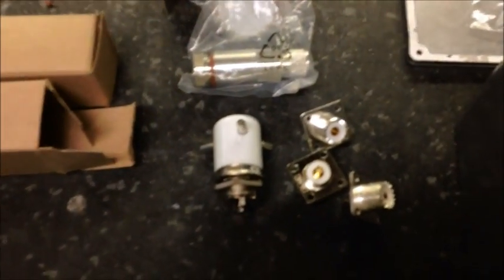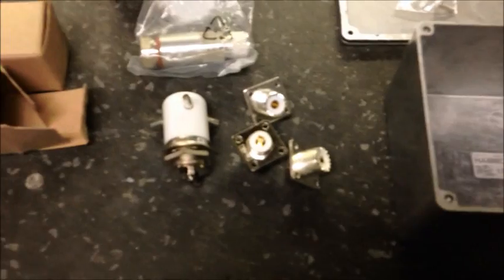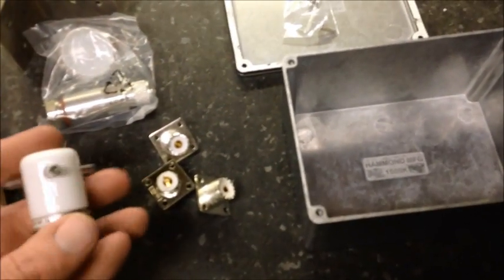Hey, good day YouTube subscribers. Today is a different video than what I normally put out - the radios and amps and stuff like that. Today we're going to make an antenna switch box. Most of the switch boxes out there, you can get the 2000-watt or 5000-watt ones, but they're really rated for peak watts. So if you need something with a higher rating and you have multiple antenna setups like I do - I have an omni and a beam - you want to make something a little heavier.